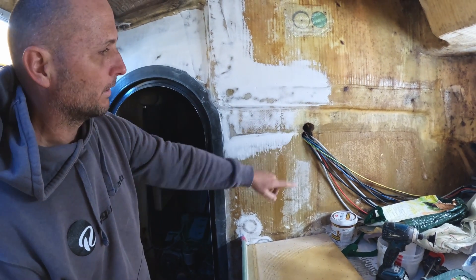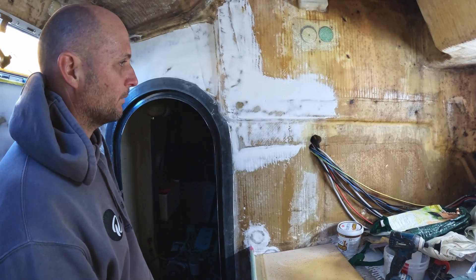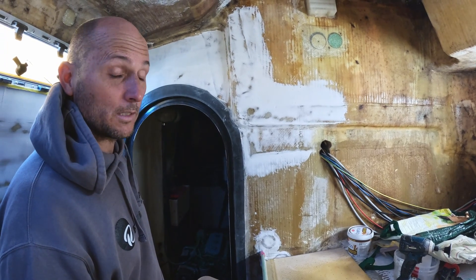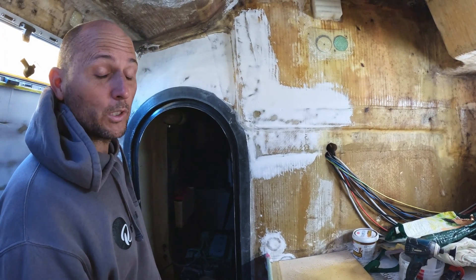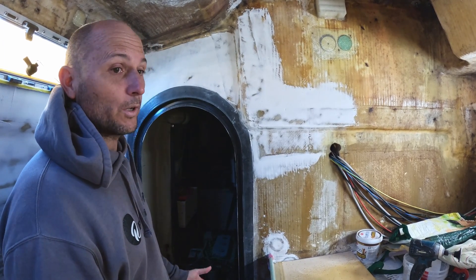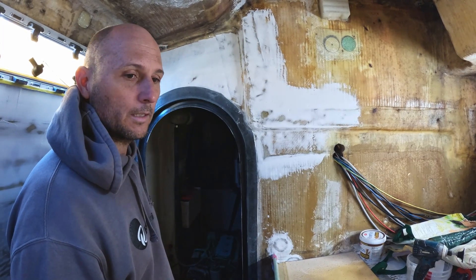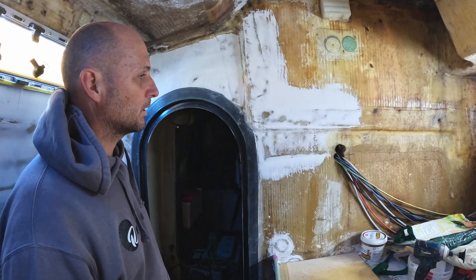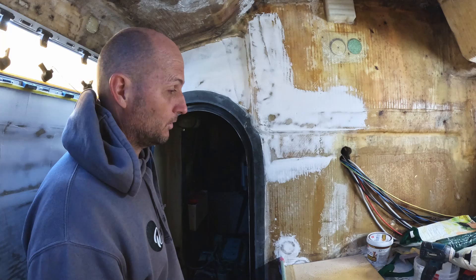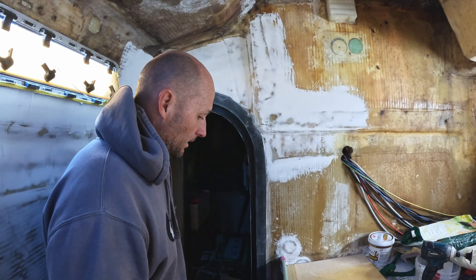It's the same with these penetrations. You can see here what was done — they just bashed a hole through it. Yes, it survived 30 years like this, so why harp on about making it good? Because I can make it good, and the potential for Anna and I and the boys, especially now we're pushing the boat harder — we're making it lighter so it will go faster — means we'll see sailing loads it's probably never seen before. What hadn't failed may fail, so we're future-proofing it.